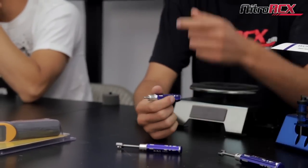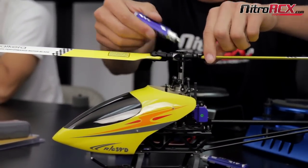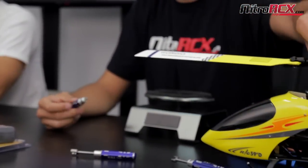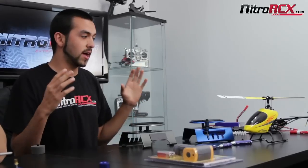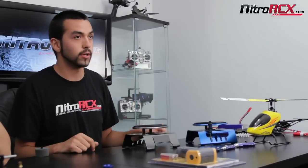And what I got here is a ball-link reamer. It can be used for helicopters as well — any of the cyclics, wherever there's a ball-link. Same applies to the cars for your ball-links. What it does is, when you first build it, the plastic might be very tightly fitted and you don't get that free movement you'd like. Using this ball-link reamer, you'll get a lot of free action, no binding, especially in cars. Your suspension is going to be very consistent throughout the run and you don't have to worry about breaking in the ball-links. So that's pretty much my side.